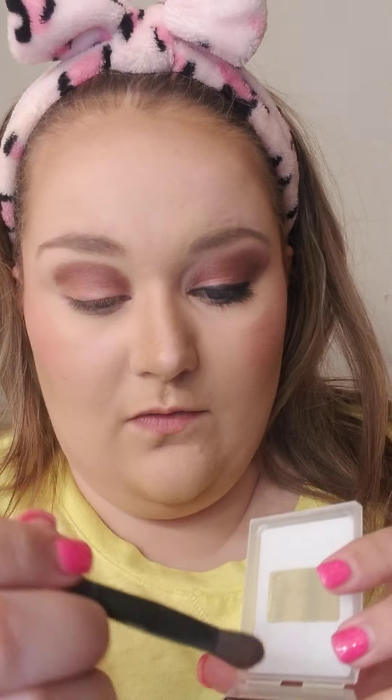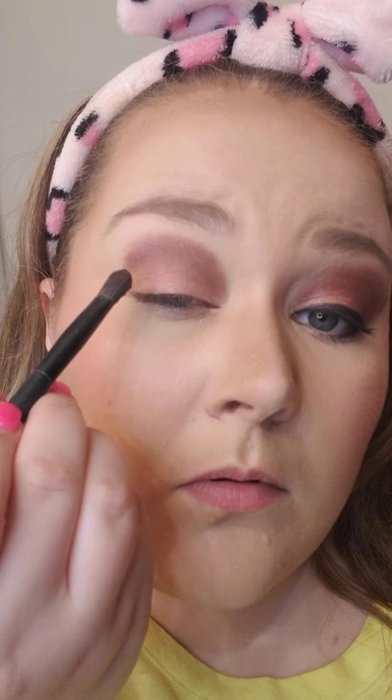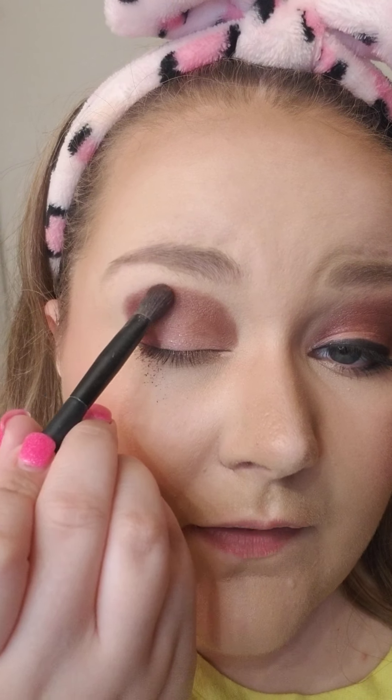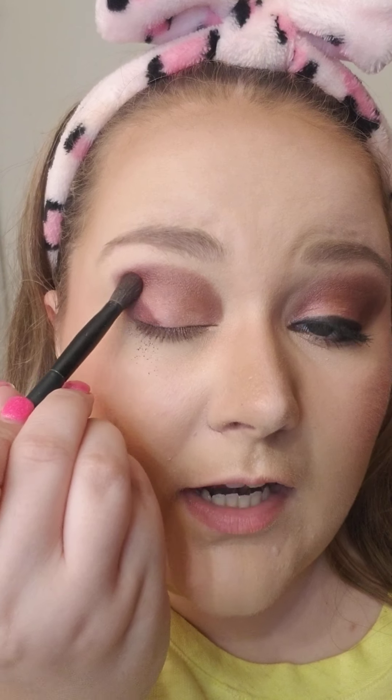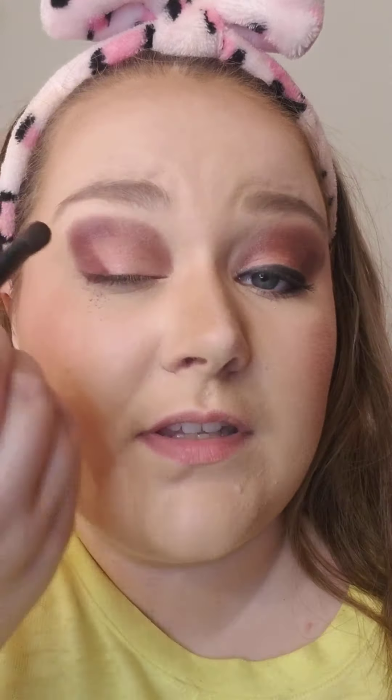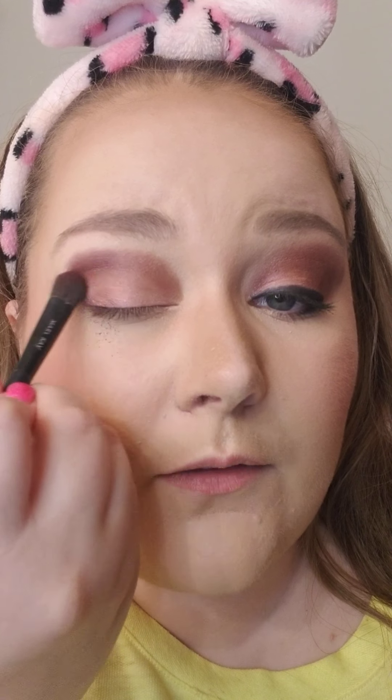Now I'm going to come in with the very end color using an all-over eyeshadow brush. I only go in with it once because all these colors are very pigmented, but this one's really dark. I come in and do like an upside-down L shape. I know y'all see the fallout, but that's why I always put powder under my eyes before I start makeup — it just wipes right off.